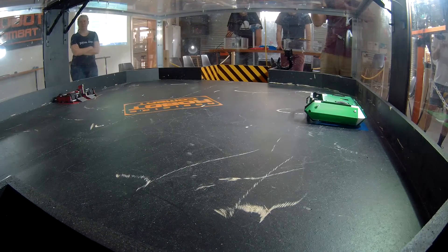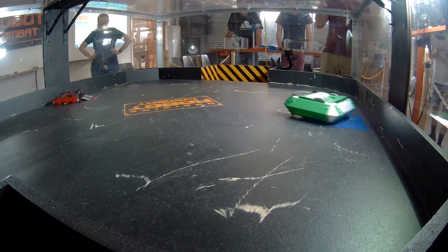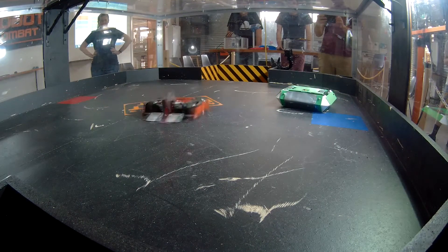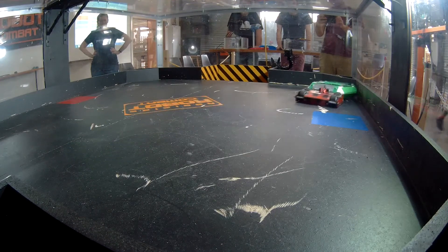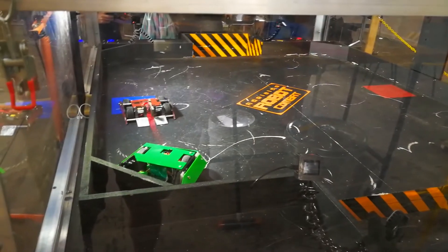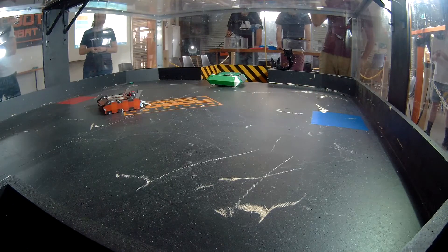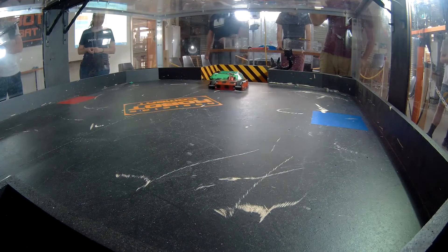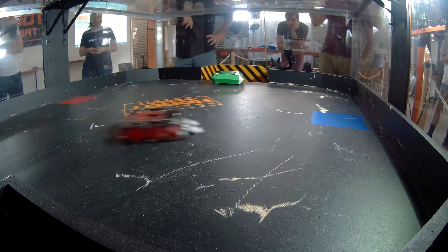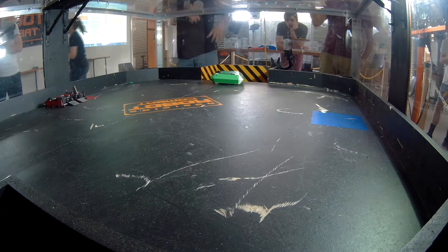Then we have the second and unfortunately final fight for my beetleweight. I did manage to replace the broken weapon mount from the first fight — I didn't bring many spares so it was very lucky I had one ready. We both got our weapons up and running off the mark, but I was still having drive issues. My opponent had had his weapon broken in a previous fight, so he decided to push me around instead — and BAM. That was huge damage. Going back to the fight, I just got pushed into the pit, the weapon was gone, and that hit also completely destroyed some of the wheels, so we were done.